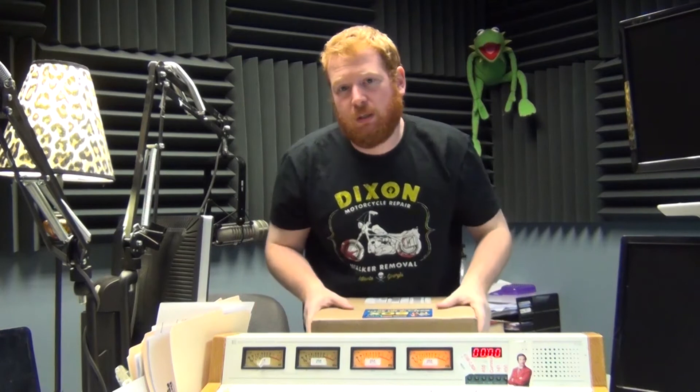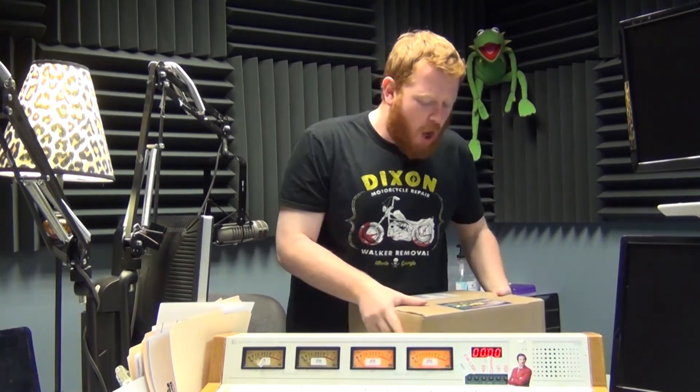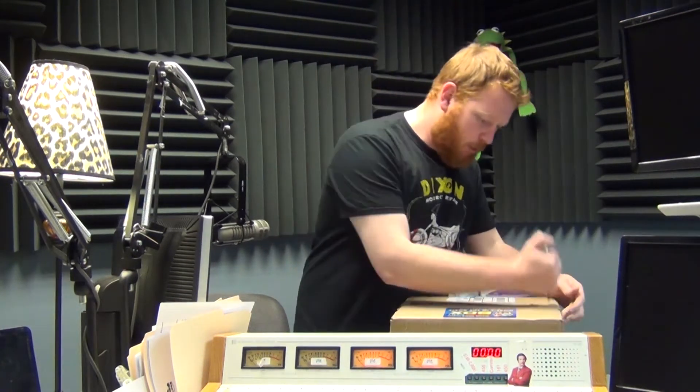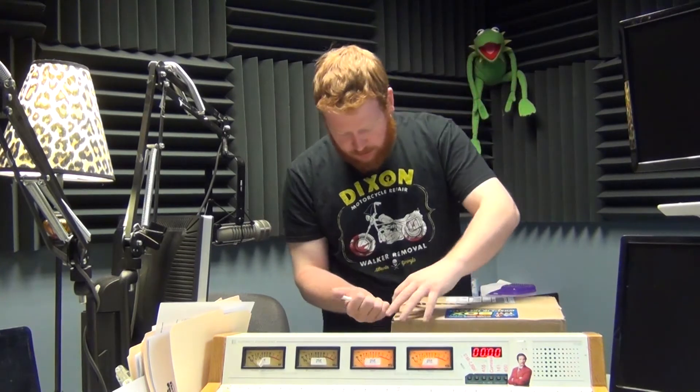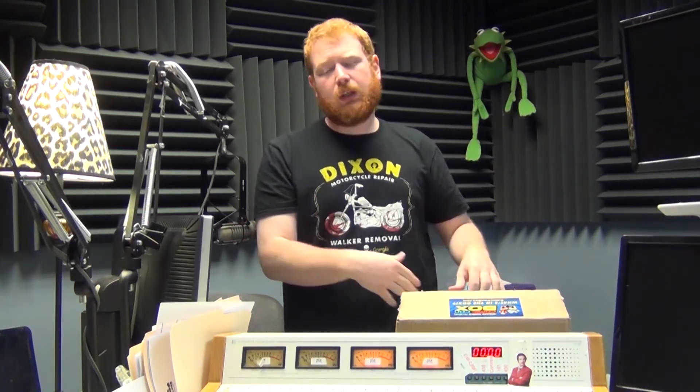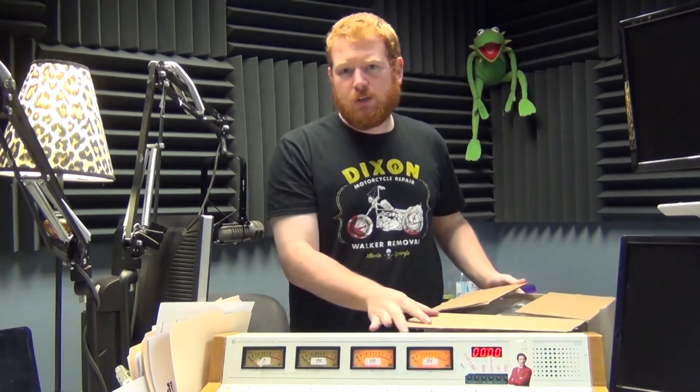Hey guys, welcome to another round of Redbeard Unboxing! Got another box — I love when I get two boxes. Yesterday had the comic box, today the Comic-Con box, and it's a huge box this time around. It's like the actual Comic-Con because it's Wizard World, so they're bringing the Comic-Con to you.